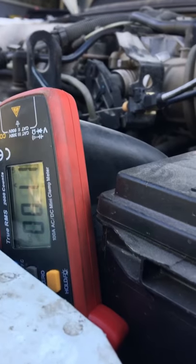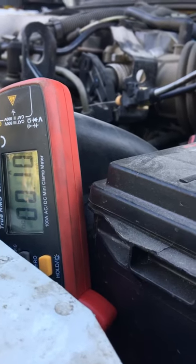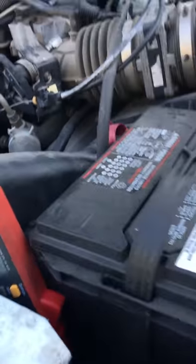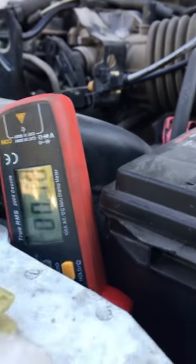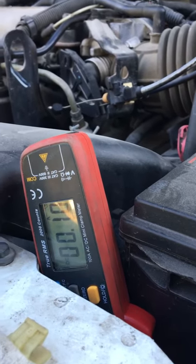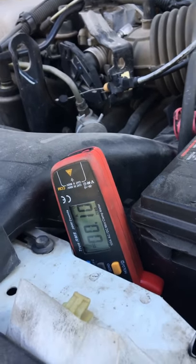Headlights off and it goes back and settles around 110 — it'll go down to 80. And that's how you check. So if you're pulling say 500 milliamps, you would just start pulling fuses and then come look and see what makes it drop. And that's it. Hope it helps.